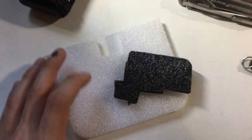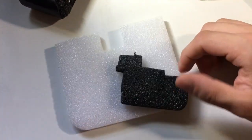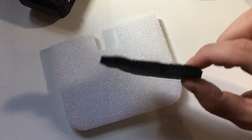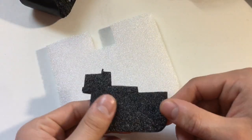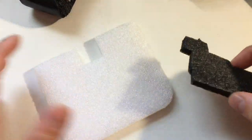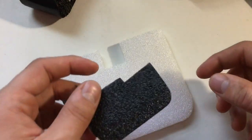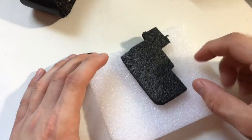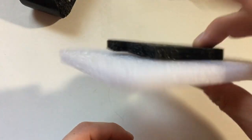This is the type of foam I'm talking about — I get it whenever packages arrive. Usually it's electronics or things kept in foam packaging. I don't keep every piece I get, but I like to keep a sheet or two and use it for stuff like this when I need to fill a gap or add a little bit of protection.